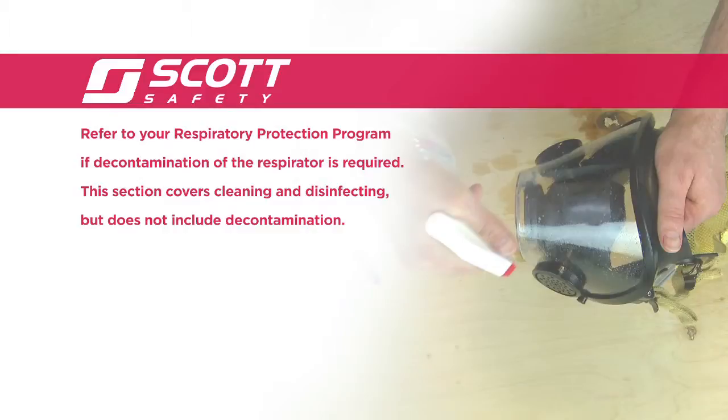Refer to your respiratory protection program if decontamination of the respirator is required. This section covers cleaning and disinfecting, but does not include decontamination.